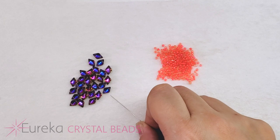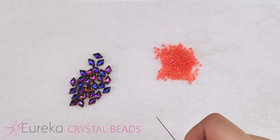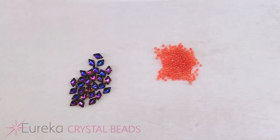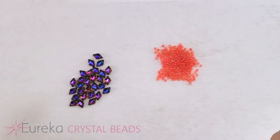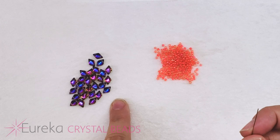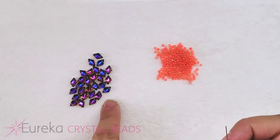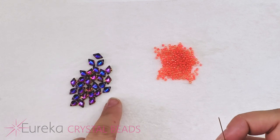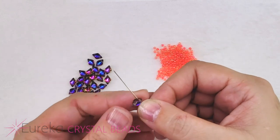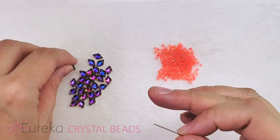Sometimes you can pop your needle through that second hole if there's a little plug; sometimes you can't. It's maybe one in a few hundred where you'll run into that problem, but sometimes it can be your luck that it's one of the beads in your bracelet — and then later when it's sewn in place you can't replace it. So make sure when you pick up a gem duo, give it a quick peek through that second hole or test your needle through it.